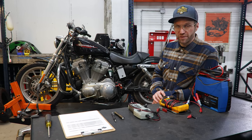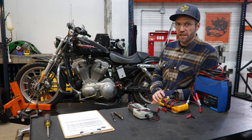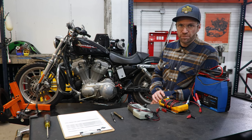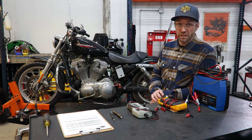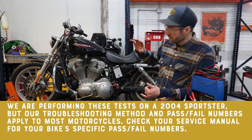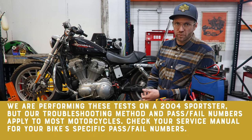The previous owner was able to start it but claims the stator is having issues — he's got issues with the starting or charging system. Before we just go and buy a stator and throw it in there, we are going to show you how to test the entire charging system. We're going to test the battery, the stator, and the regulator.